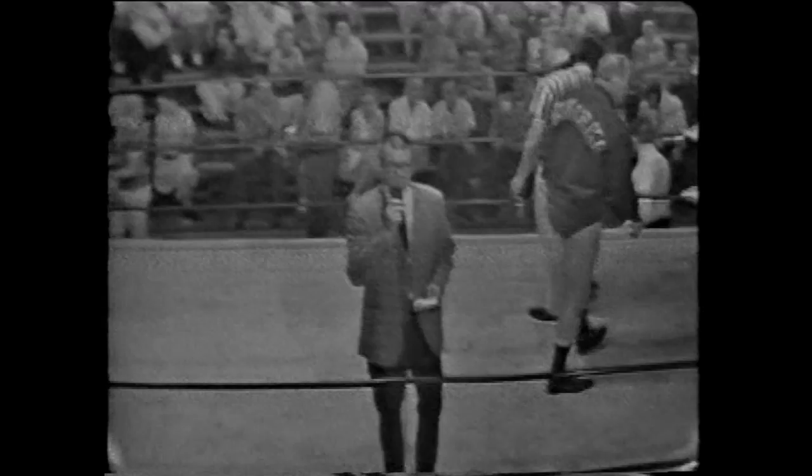Good evening, ladies and gentlemen. Welcome again to Championship Wrestling. For the next 60 minutes, sit back, relax, and watch proceedings from our arena ring. These matches are under the sanction of the State Athletic Commission. Your referee assigned by the commission tonight is Bob Winkle. This first match, already in the ring, is scheduled for one fall with a 20-minute time limit.